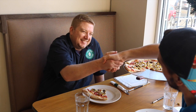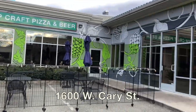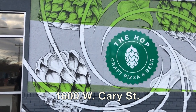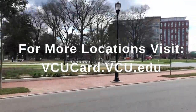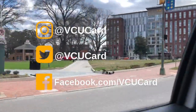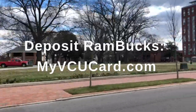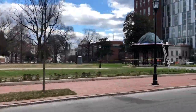Evan, thank you so much for joining us today — we really appreciate it. Make sure to use your Ram Bucks at the Hop located at 1600 West Cary for delicious pizzas, subs, salads, and more. For more great local eats, visit vcucard.vcu.edu. Follow @VCUcard on social media to stay up to date with the latest Ram Bucks deals. To deposit Ram Bucks, visit myvcucard.com. Stay tuned for episode two of Rams Eat.